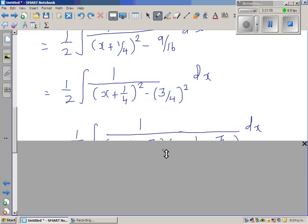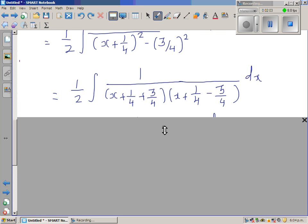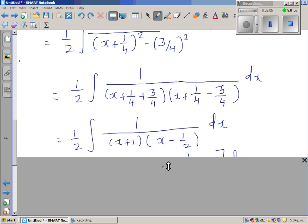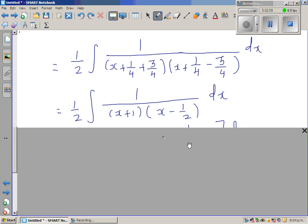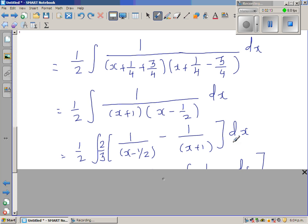Using the difference of two squares, this factors as (x + 1/4 + 3/4)(x + 1/4 − 3/4). One-quarter plus three-quarters equals one, and one-quarter minus three-quarters equals negative one-half. So we now want to write the whole thing as a sum of two factors for the next step.